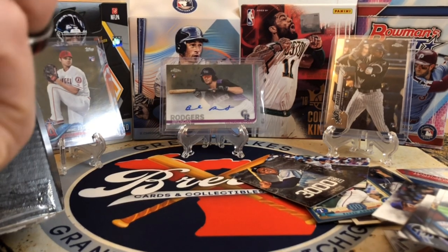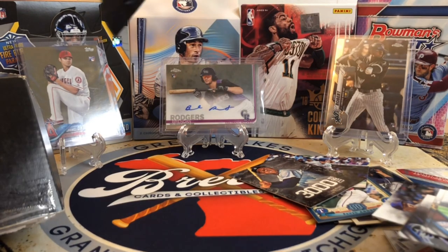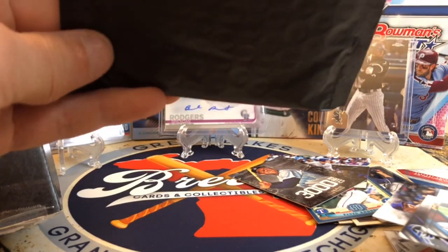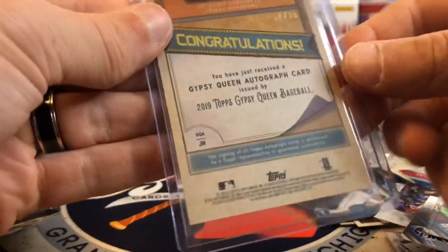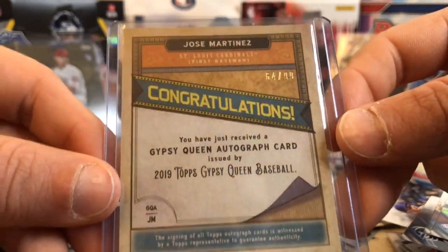Let's look at this last card here and see who it is. Let me get this open for you guys without damaging the goods. Sometimes they throw in a top rookie or a short print or something like that, and it looks like we've got a sweet autograph of Jose Martinez from Gypsy Queen — that's a nice one, and that's numbered out of 99. Wow, really cool.